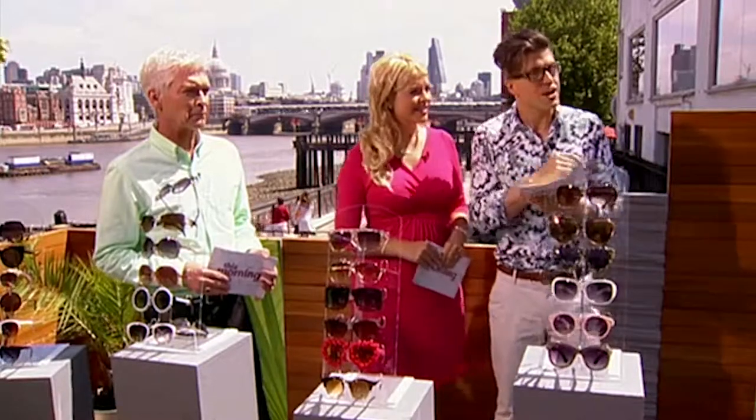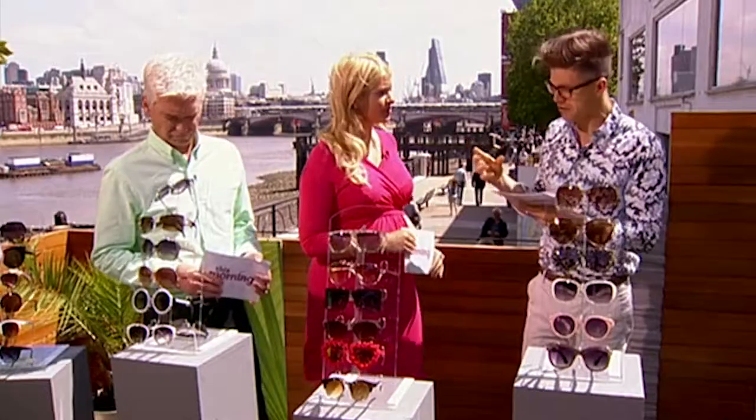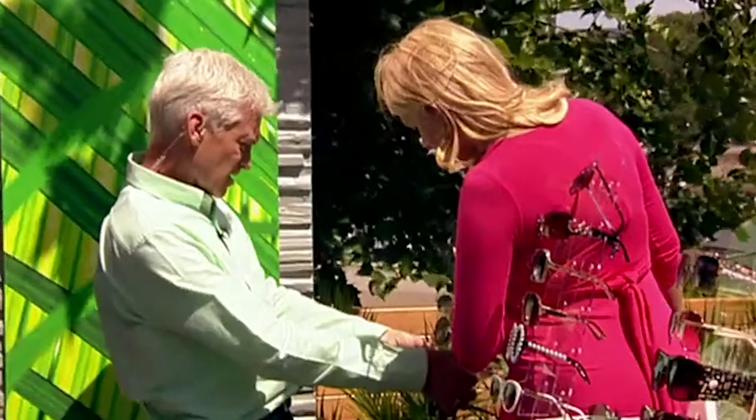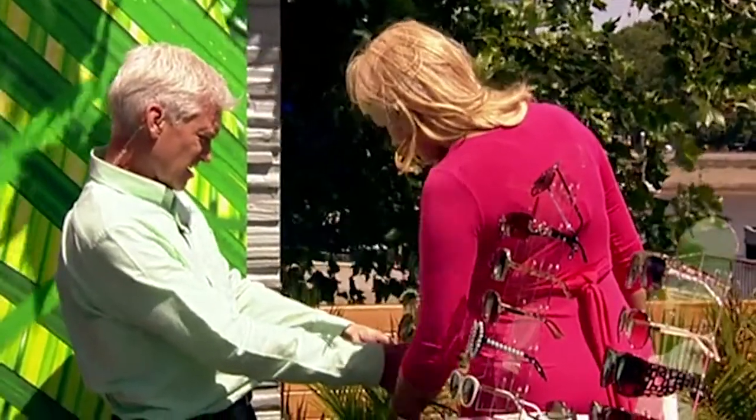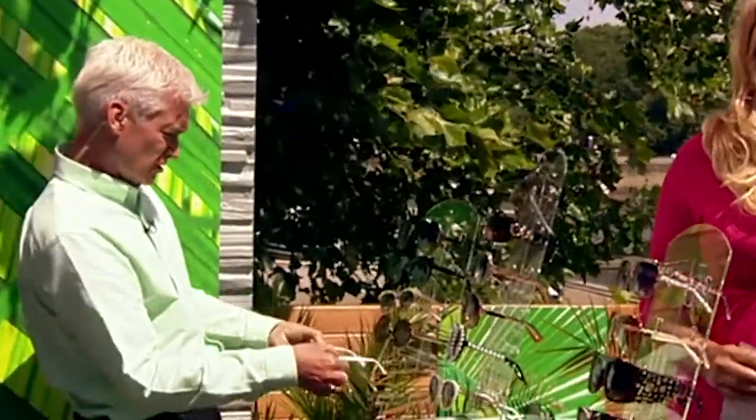First up, we have Jessie, who has a round face. When we talk about a round face shape, we're characterizing it by fuller, rounded cheeks and no sharp angles on the face. So think of that and choose a style from this bunch here — what are you going to go for? Remember: round, fuller cheeks, round face.